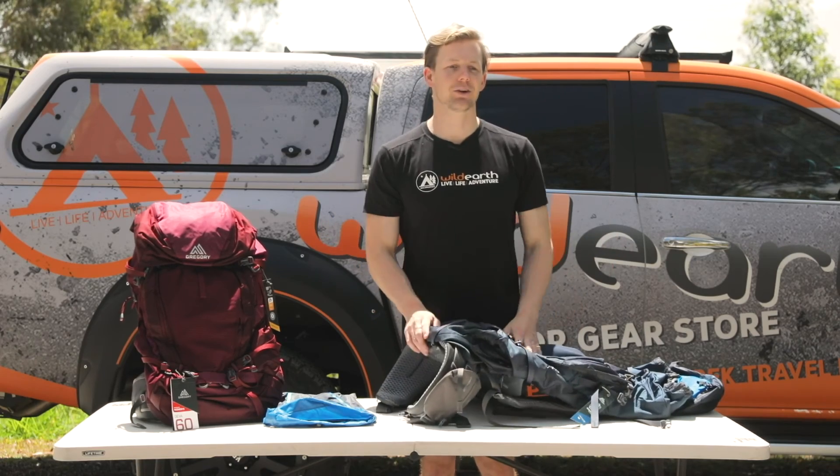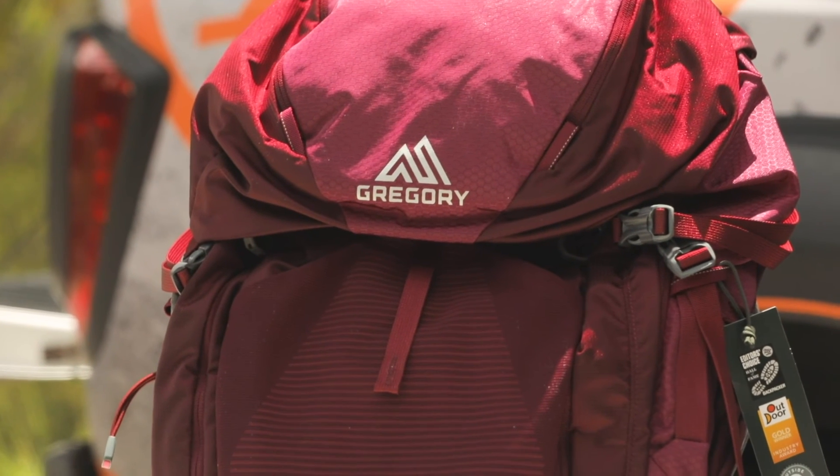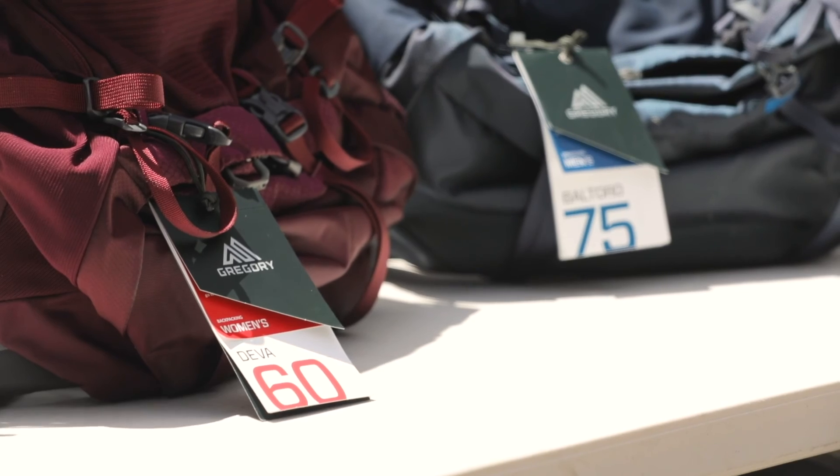The last thing you want is all the contents of your pack dropping out the bottom. They've also got a women's version called the Deva — it's a 60 litre pack that comes with all of the same features but has been engineered to suit a female body shape.